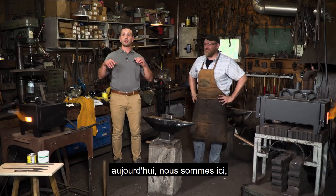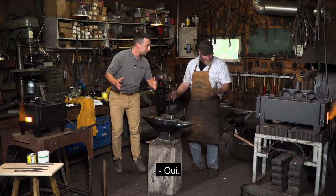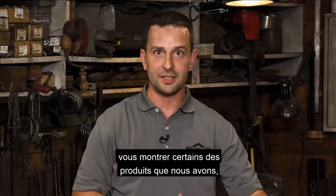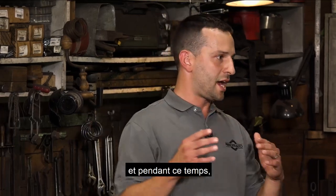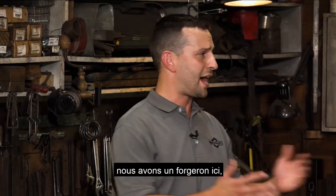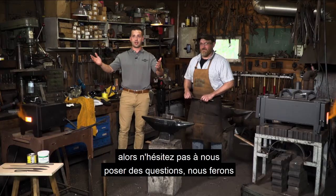Today we are here and we are going to make a knife — we're going to make a blade. We're going to walk through the processes and show you some of the cool products that we have. During that time, please feel free to send in your questions. We'll do our best to answer them live on air. We have a blacksmith here, so please pepper us with questions.